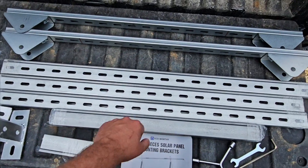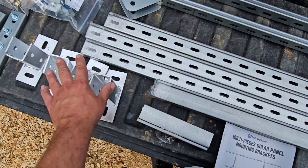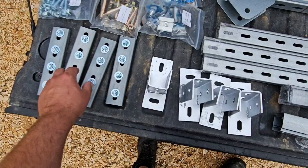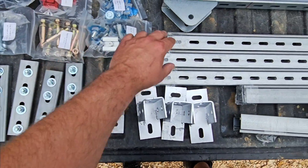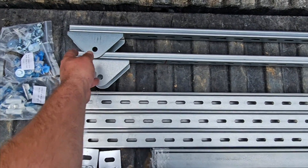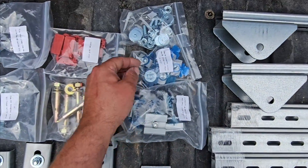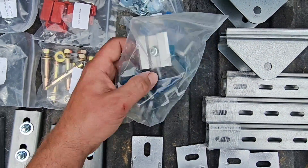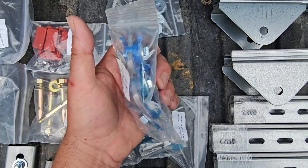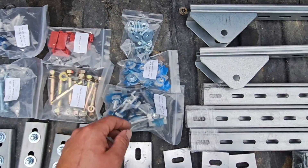Then we've got a bunch of channel strut or unistrut. We've got some larger pieces which get connected to the base brackets, and then we've got these smaller but longer pieces that get connected together with these u-shaped connectors. We've got four of those, so six pieces and three will get connected together. Then we've got these pieces of unistrut that have triangle joints. Then we've got our middle clamps and side clamps for connecting our solar panels, and our flange nuts or what I like to call cone nuts. Then we've got some bolts, some washers, and some nuts.